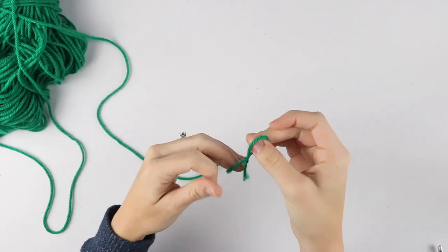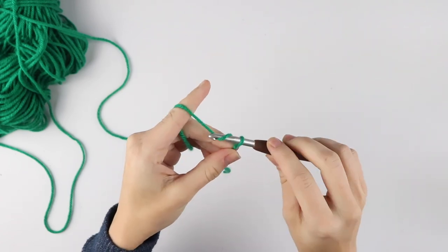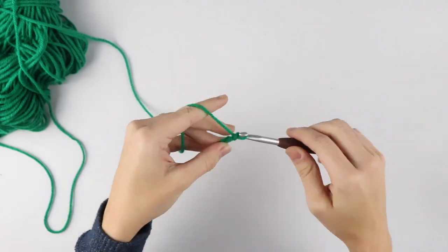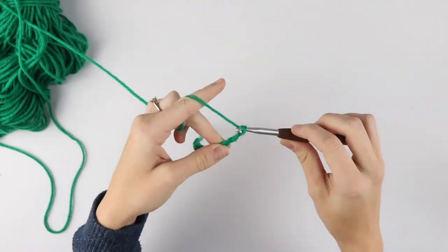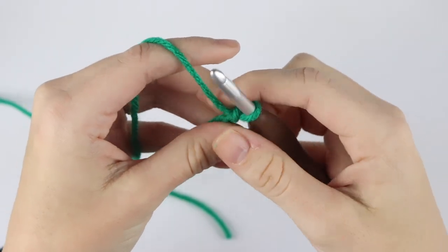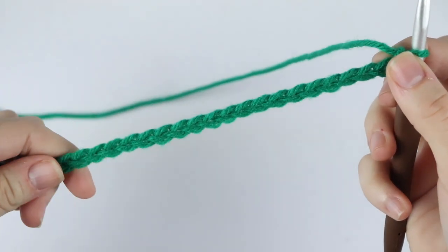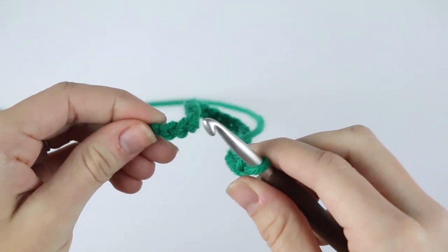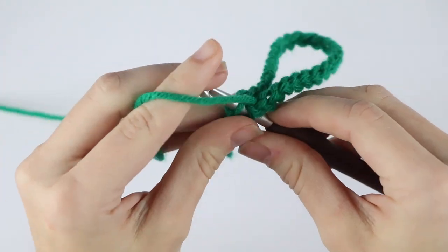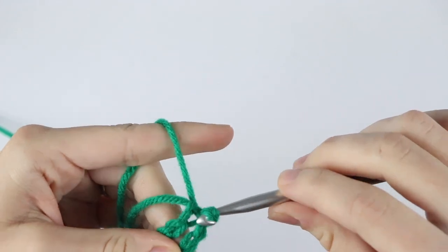For our wine glass lanyard we're going to take our main color and our six millimeter crochet hook, create a slip knot, and chain 25. After you chain 25, slip stitch to the first chain to form a circle, being careful not to twist. Insert your hook into the very first chain, yarn over, pull through that chain and through the loop on your hook.